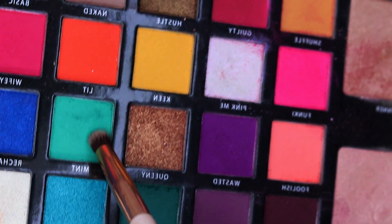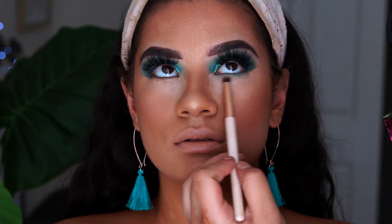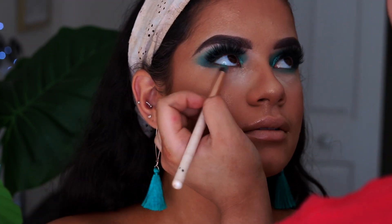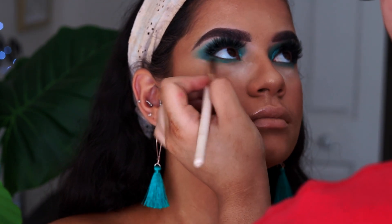Now to finish off the under eyes, I'm going with the two shades we used on the top of her lids and blending these under her eye. Off camera I quickly put a bit of dark brown eyeliner in her waterline just to make it a bit more dramatic.